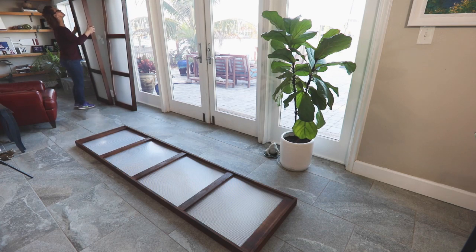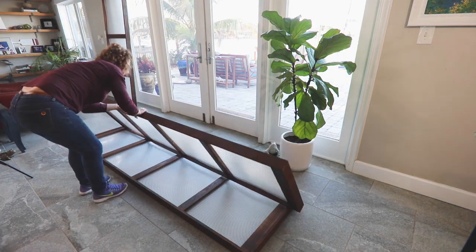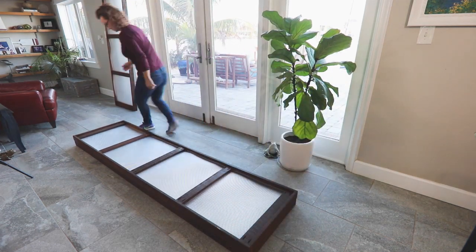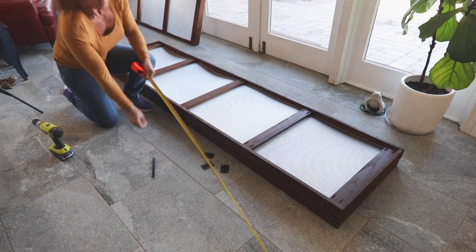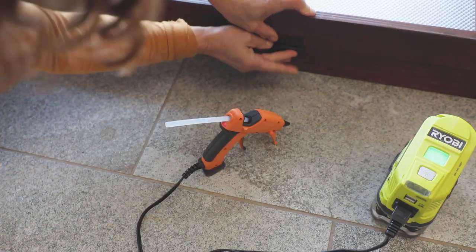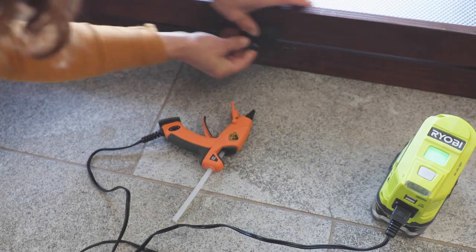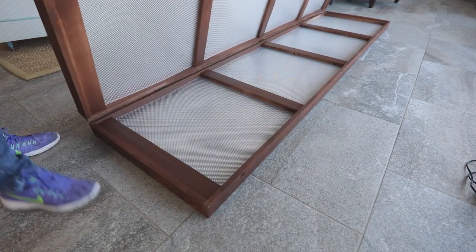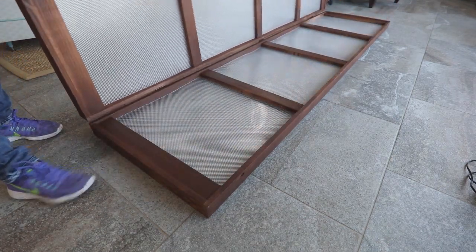Now you're ready to add the hinges. You'll use three 3-1/2-inch hinges on each side. Begin by laying the first two panels with the front facing each other and adjust the ends so all the edges are flush. Measure and mark where the hinges will go — mine are 12 inches from each end and at the center, which is 46 inches. To attach the hinges, I used a bit of hot glue to hold them in place, then drilled pilot holes and screwed them in place. Your first set of panels will open like this, with the front sides facing inward of the two connected panels.